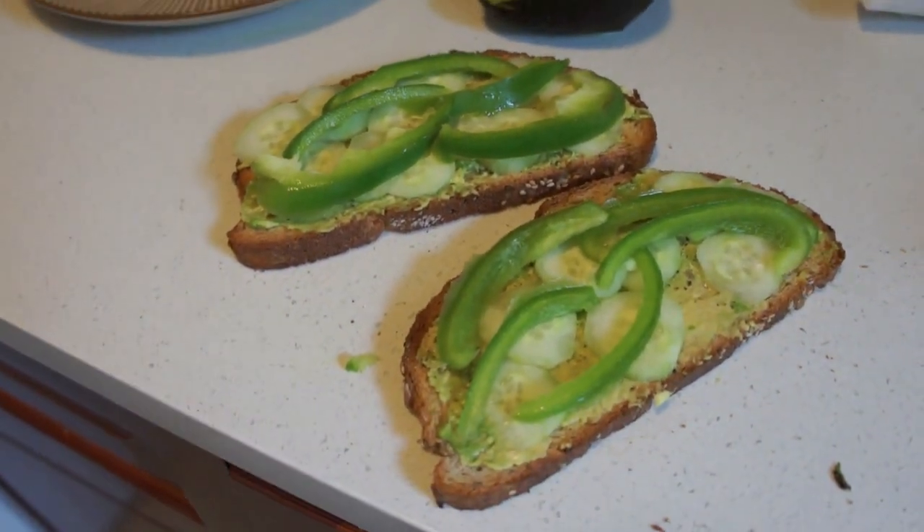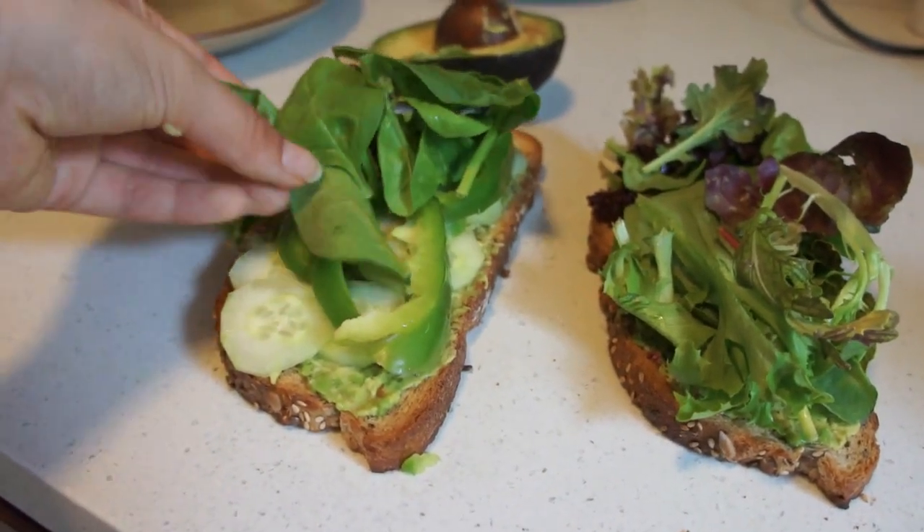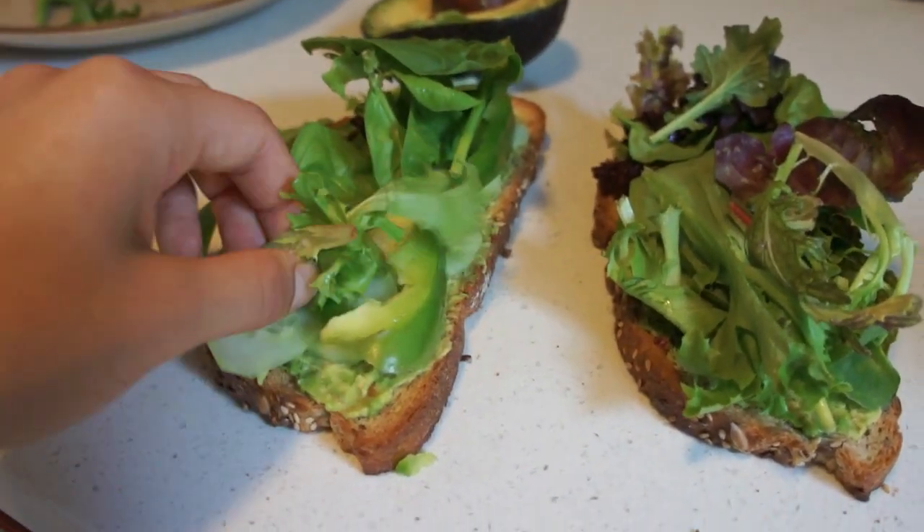Another version of this, you can just make it on a sandwich, which is another thing that I do. I had this the next day for breakfast, and once again, just add a bunch of greens. I just like to eat the two bread slices separately for some reason.